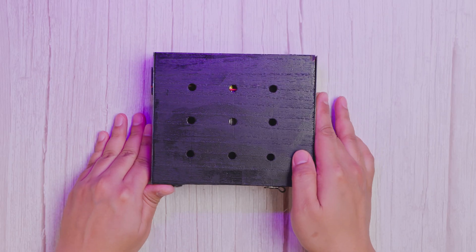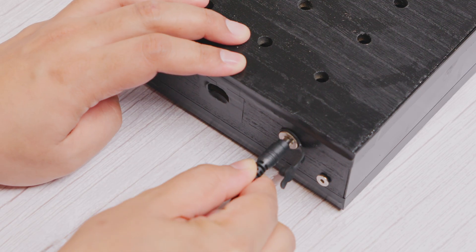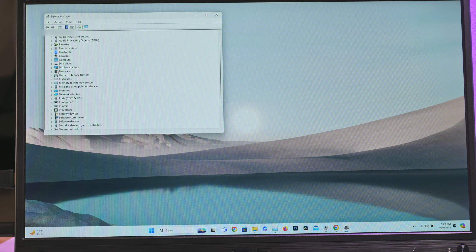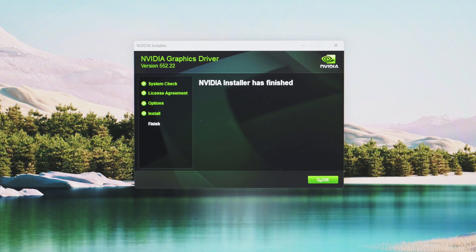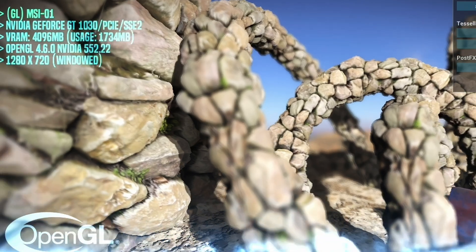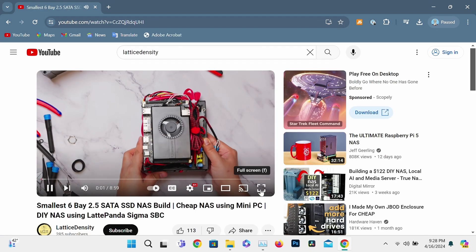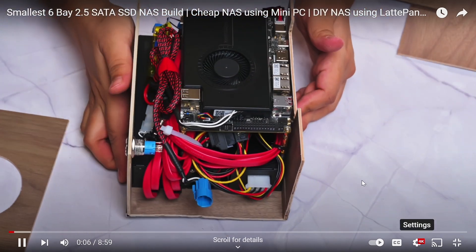Time for some testing. Since eGPUs aren't typically hot-swappable, the first step after assembling the build is to power everything down on my laptop before connecting it to the Thunderbolt port. Once that's done, I check the device manager to confirm the GPU is detected. Next, I install the necessary drivers, whether it's Nvidia, AMD, or whatever brand GPU you're using. Once the drivers are set up, everything appears as expected, and I can connect an external monitor to the GPU to verify it's working. For performance testing, I ran some MSI Kombustor benchmarks and everything looked solid. And just for fun, I played some high-definition videos from my own channel to see how well it handled video rendering. Safe to say, it's working perfectly.